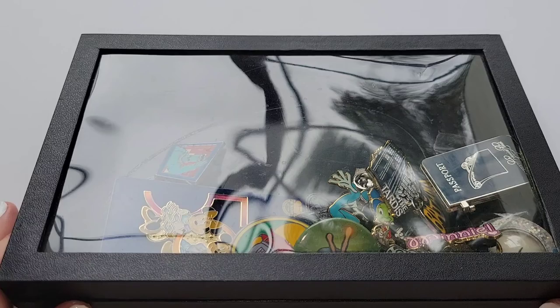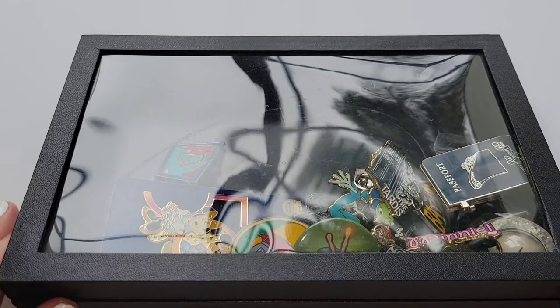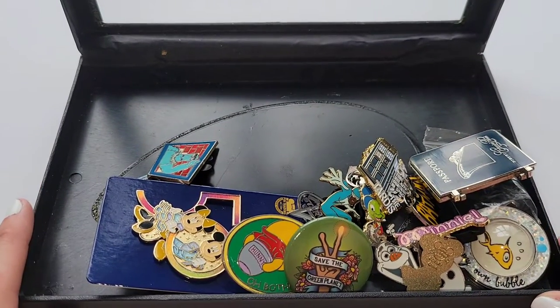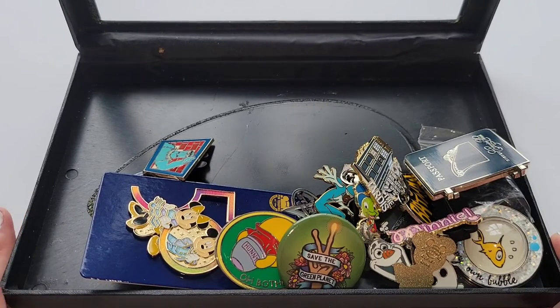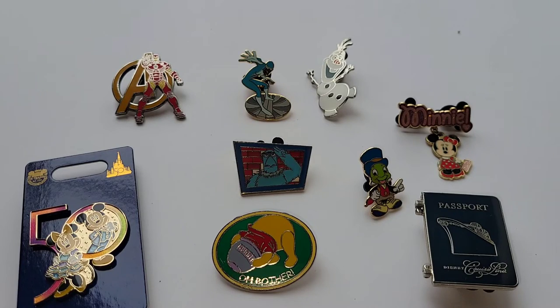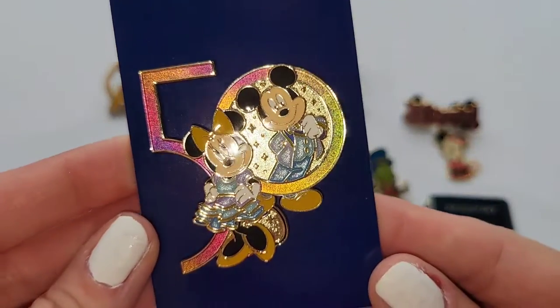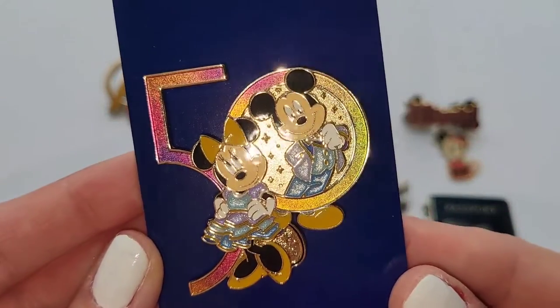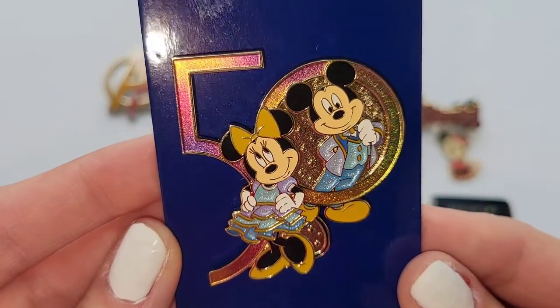And now for the box. My poor little pins are going to be so happy to be out on display and not have to live in this tiny box anymore. Let me dump these out and sort them into categories. There's some Disney, some Universal, some sci-fi pins — I have all kinds of stuff in here. Most recently I got this 50th anniversary pin — it's got Mickey and Minnie in their iridescent outfits and the number 50. You'll have seen this if you watched my Disney haul video.